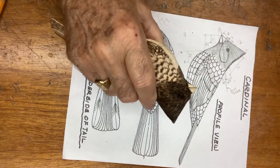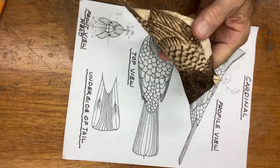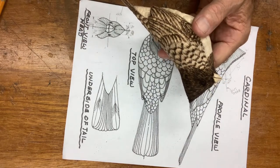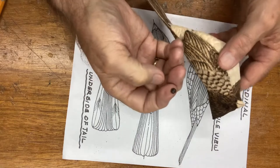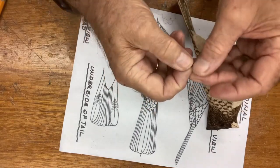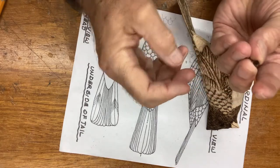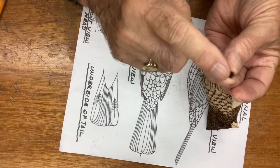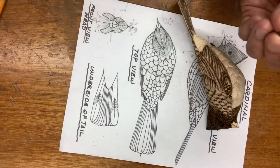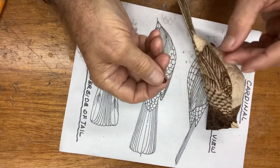The other thing you need is glass eyes. This is a five-millimeter glass eye — it's brown, and that's what the cardinal's eye is. These do not come with wire in the back; they used to make them that way but no more, and that's fine.